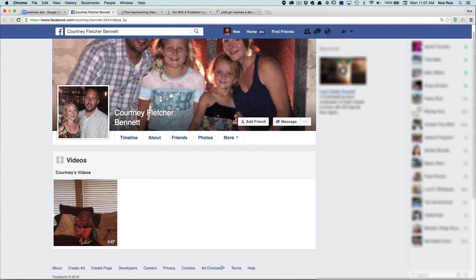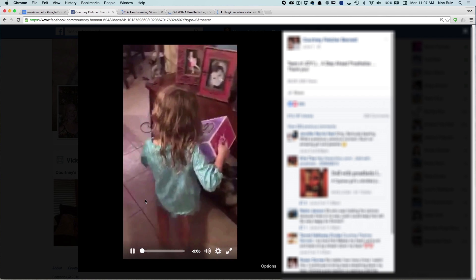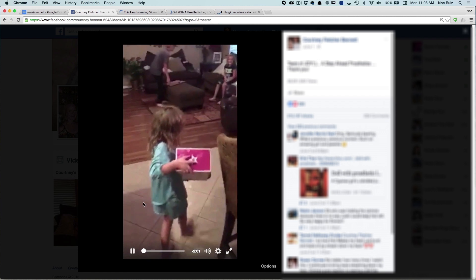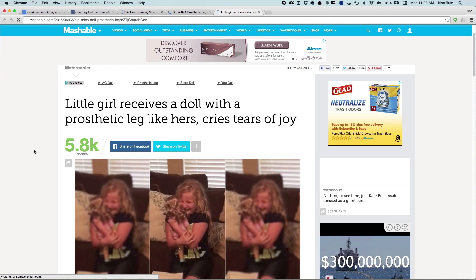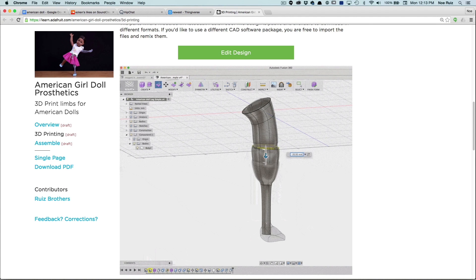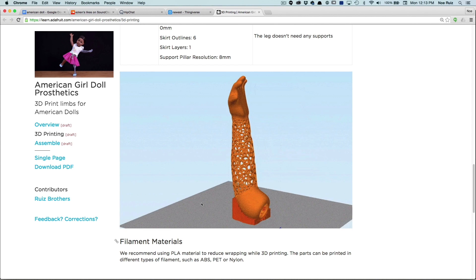In early June of 2016, Courtney Fletcher Bennett posted a heartwarming video on Facebook of her daughter Emma getting an American Girl doll with a prosthetic leg. This gave the whole internet the feels and inspired us to use 3D printing and CAD software to show people how to DIY their own prosthetics for their dolls.